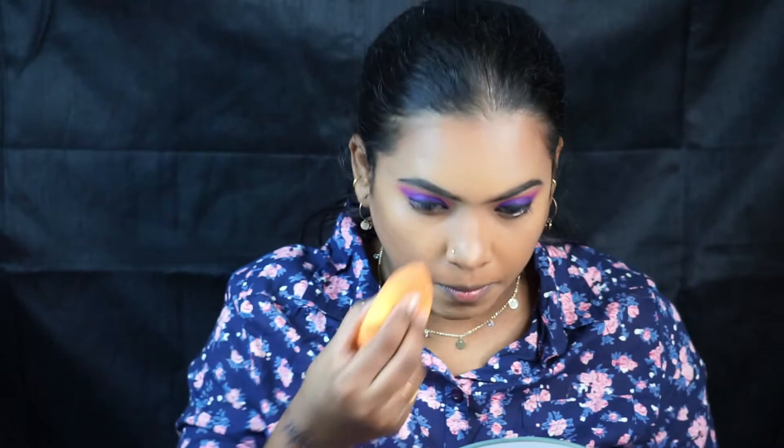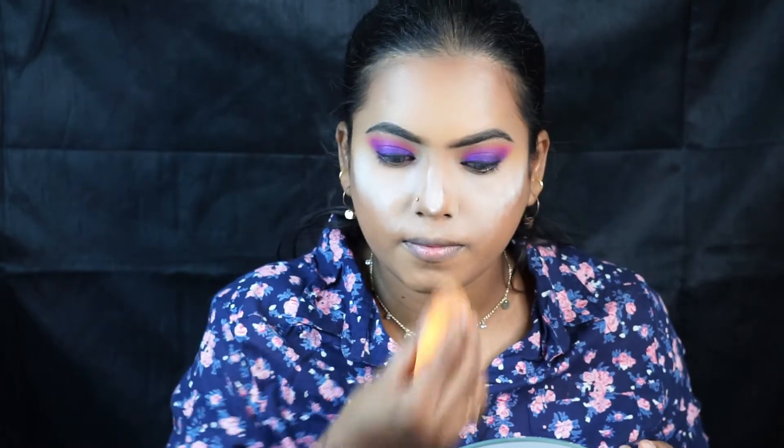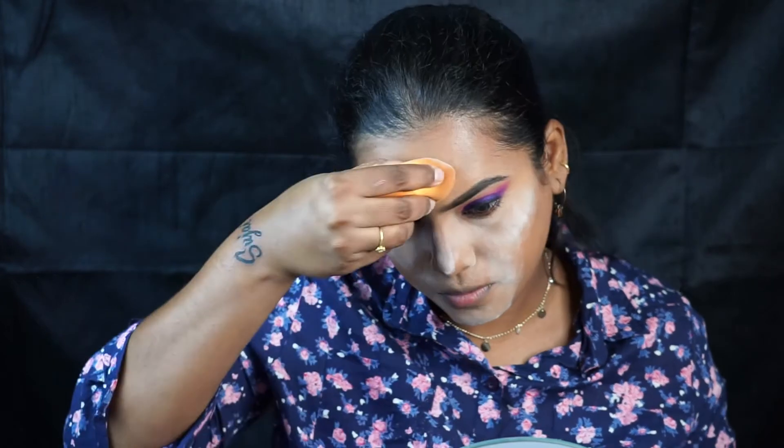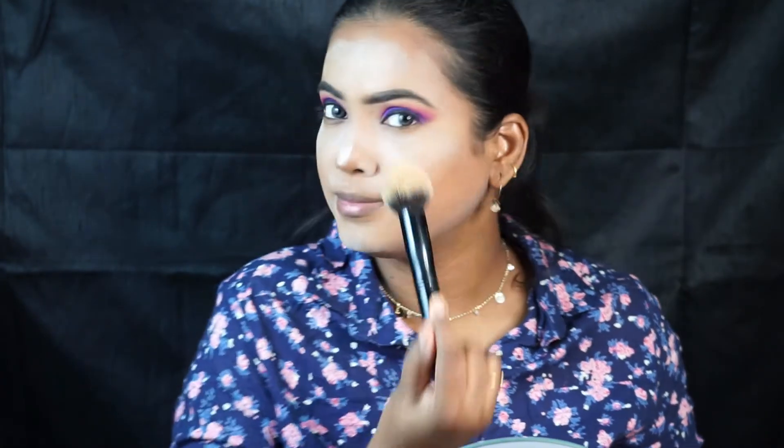I am using the RCMA loose powder to bake my face. By baking, there won't be any excess oiliness and the makeup will stay longer. Bake on the areas where you usually tend to get oily. Now I'm brushing out the excess powder from the face after 2 minutes of baking.